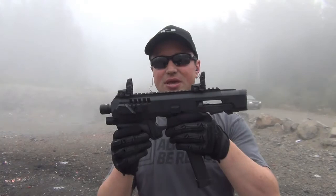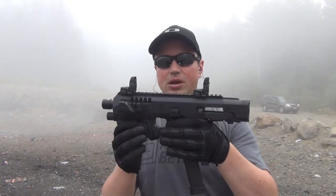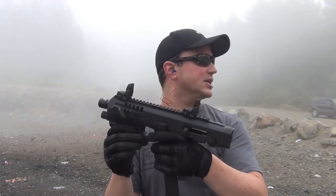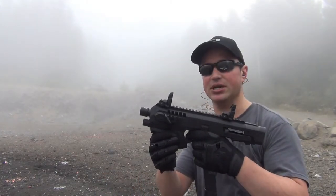Now we're going to take a look at the Micro Roni Recon for the Glock 19 with an extended magazine, and see if the weight has any impact on the functionality of this gun.